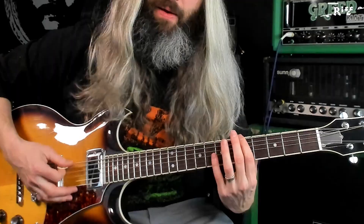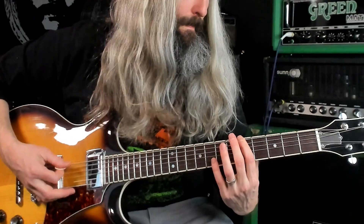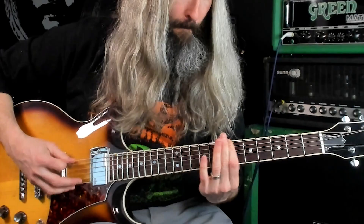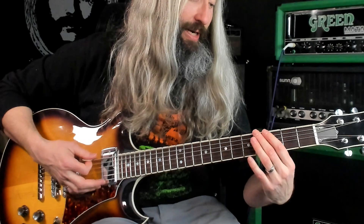After that first riff, the tempo picks up a bit — I think I started at 115 beats per minute, and now we're up to 150 beats per minute. In terms of intervals here, you've got the root, the minor second, the flat seventh, the minor third, and the perfect fourth — so all just Phrygian mode.